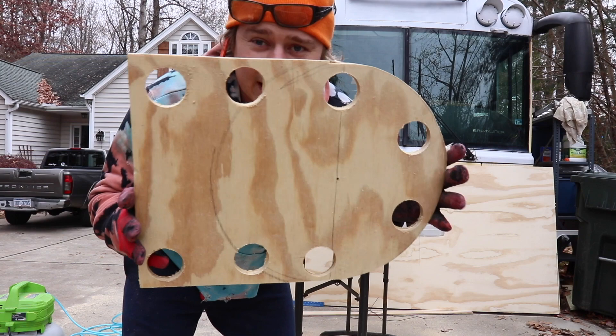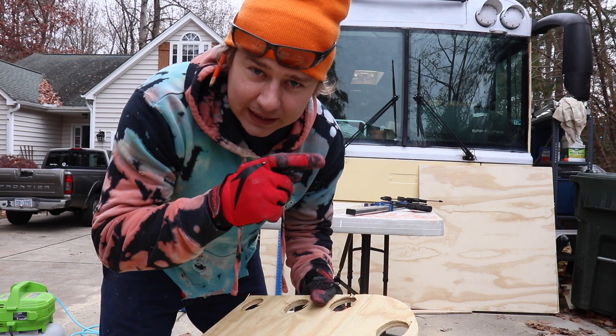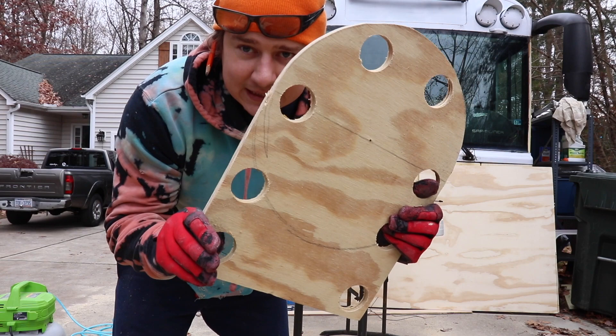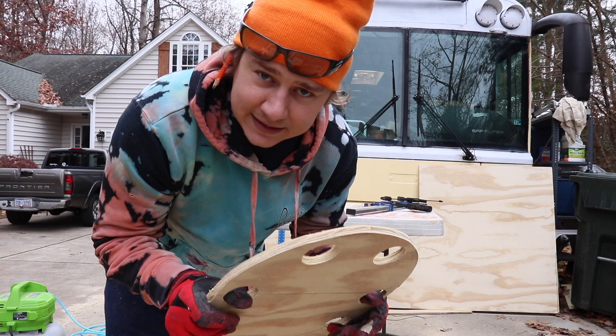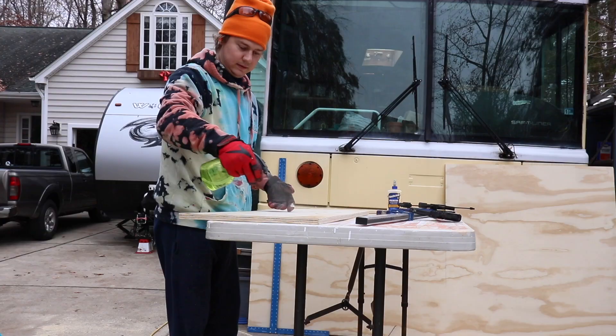Now what I did is cut out this piece — I think it's going to be the template. What I'm going to do is glue all the lines I just cut, wrap the wood around this, and then use these holes to clamp it and let it dry so it keeps that shape. I'm also going to spray the front of the wood just to keep it a little wet and moist to give it some flexibility as it bends and dries.